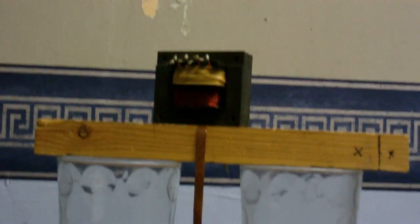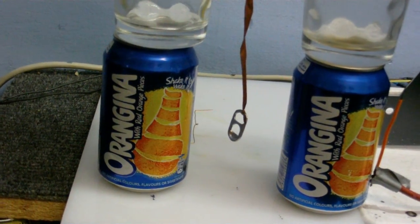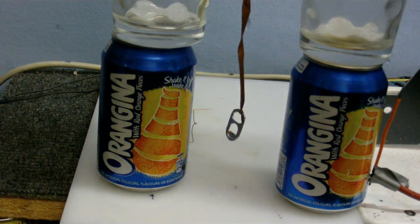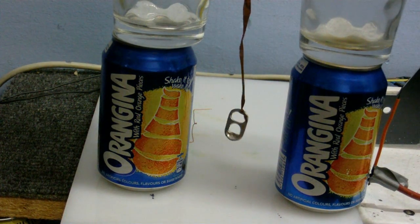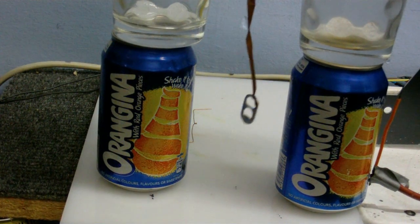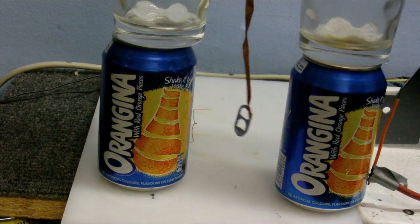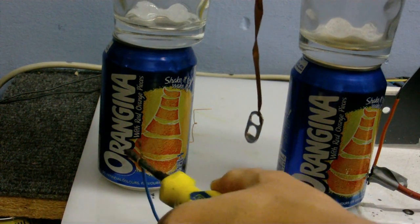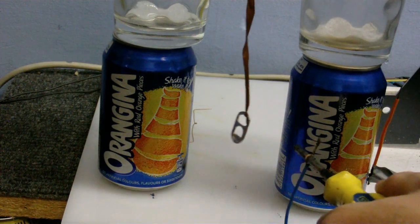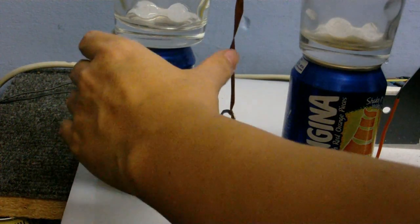And now the infamous Franklin's Bells. Ignore this transformer — it's just holding their string. We'll write the tape in place. Let's turn on the juice. I'm just going to move those a little bit closer, making sure both of these cans are discharged, because I don't want to zap myself on them.